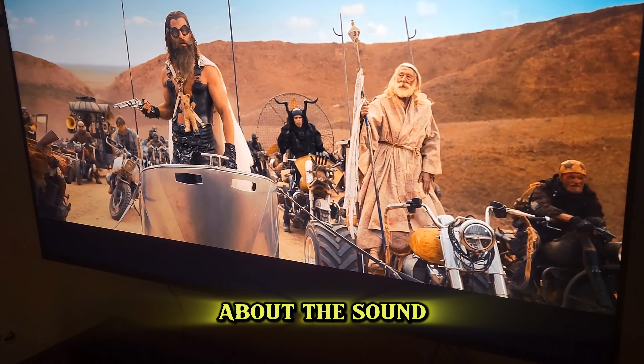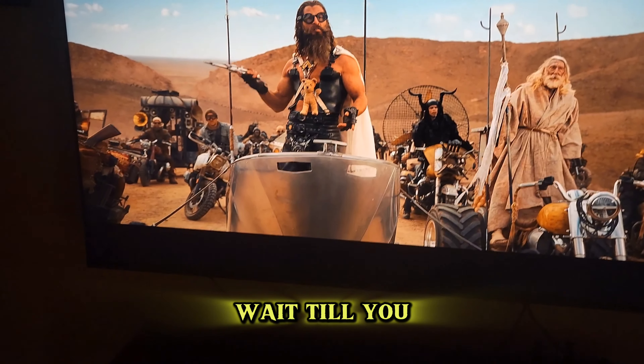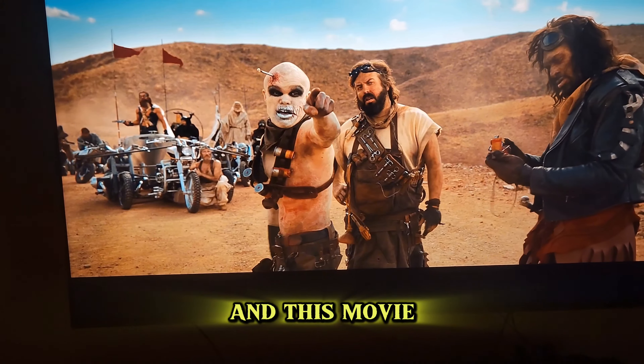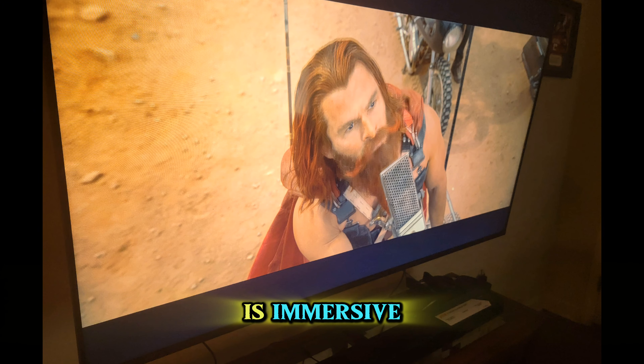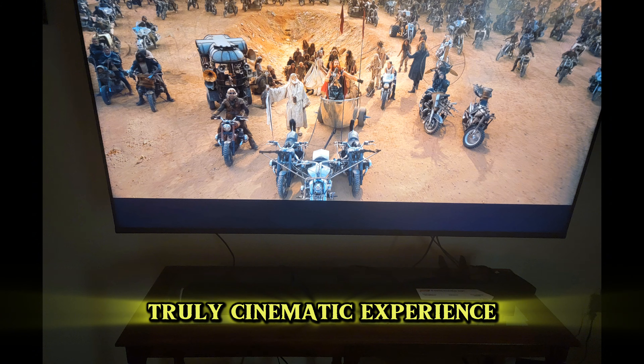Now let's talk about the sound quality. If you think the visuals are impressive, wait till you hear the audio. The Sony Bravia 3 supports Dolby Atmos, and this movie takes full advantage of it. The surround sound is immersive, placing you right in the middle of all the action. Explosions are powerful, and dialogue is crystal clear, making for a truly cinematic experience at home.